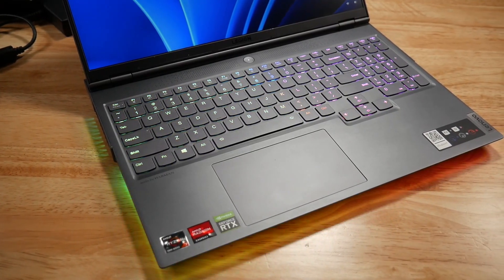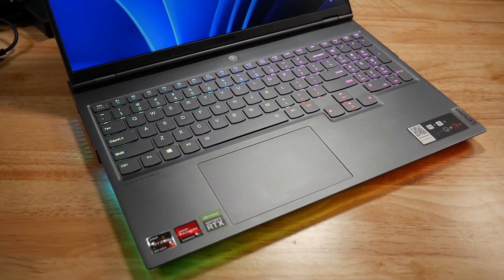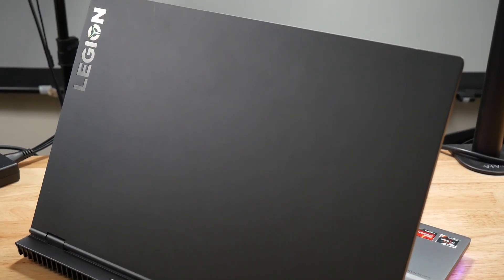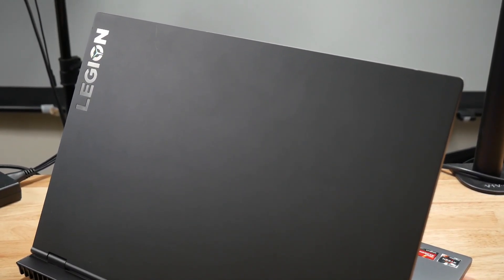I'm actually looking to sell it — I do have another laptop I'm using. I'm looking for about $1,100 if anybody's interested. The only thing wrong with it is a little nick on the lid — very small, you can only see it if you're looking for it. Other than that it works fine, and now it runs cooler. You can also update the warranty just by logging in with the serial number — you can pay for up to two years of even in-house service.